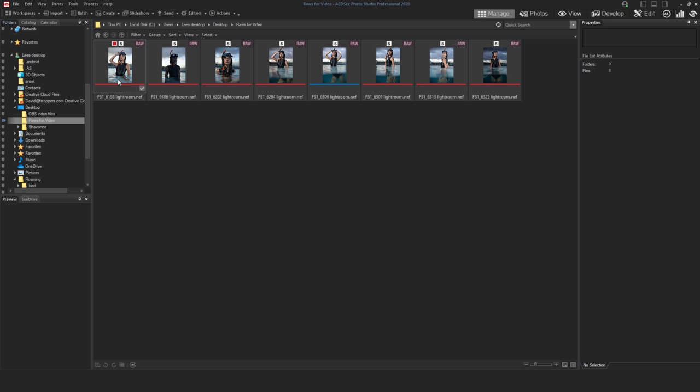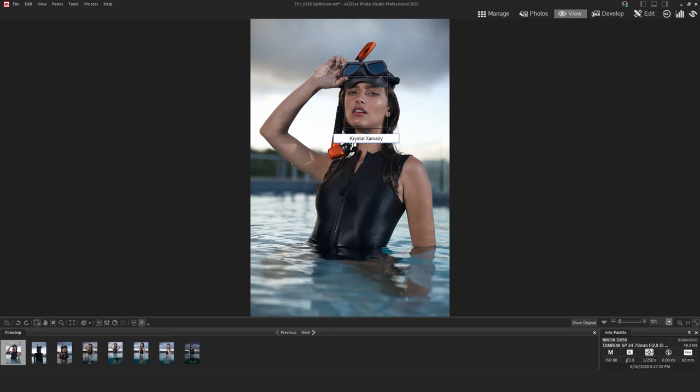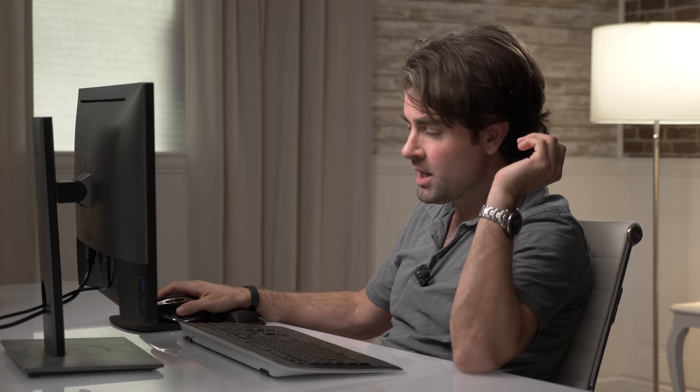Here you can see about eight different photos I've culled. ACDC has outlined Crystal's face with a little box. Using the face tool, I can type in Crystal's name and hit enter. As I go through each image, it asks if this is Crystal and I hit yes — which means I can now categorize my images based on the model's name. So if I want to search through thousands or even millions of images over my career, I can just type in somebody's name and find it instantly.